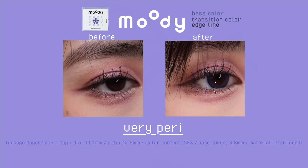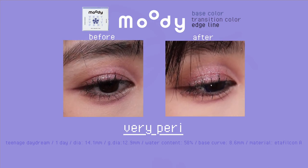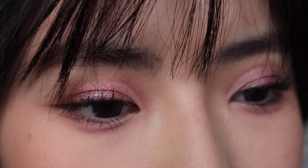These lilac blue lenses have a solid edge line but also a blurred edge outside of that, which gives a less harsh, softer look. You can easily pull these off everyday as they're not too bright.